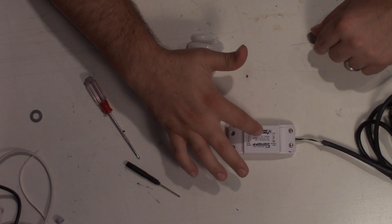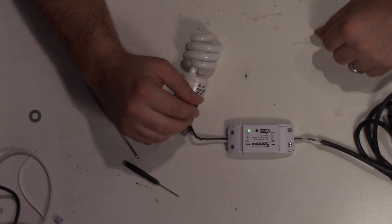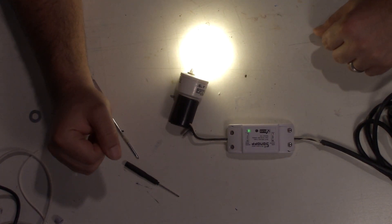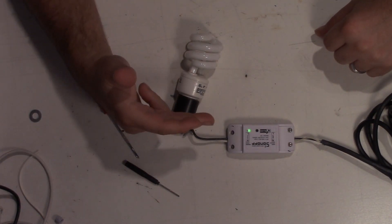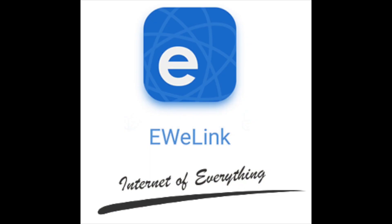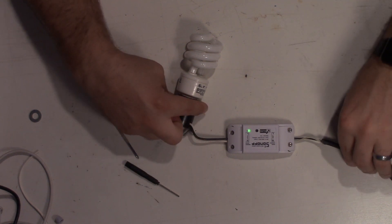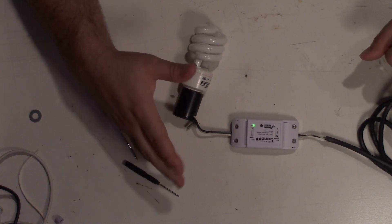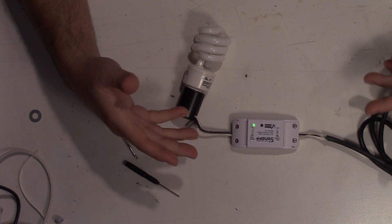So now I got it connected to power. You can turn it on and off using this button. You could also use Alexa: 'Alexa, turn on test light.' 'Alexa, turn off test light.' You just put in the Sonoff skill — actually I think it's the eWeLink skill — into your Echo, and then once you do that it'll work. Everything's nicely connected. Just note: it is not water resistant.